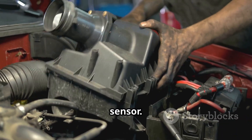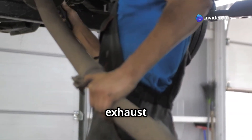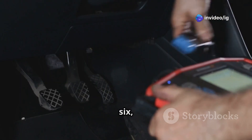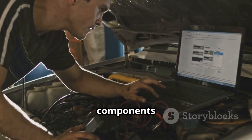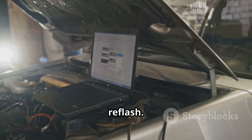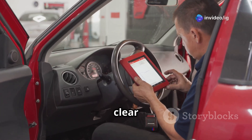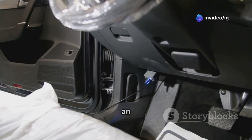Step five: check for exhaust leaks by inspecting the manifold and exhaust system for any cracks or damage. Step six: verify ECU functionality — if all components check out fine, you might need to consider an ECU update or reflash.